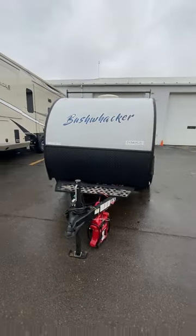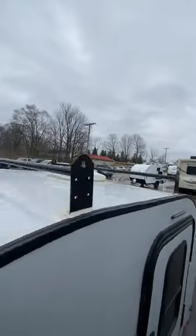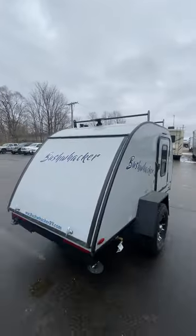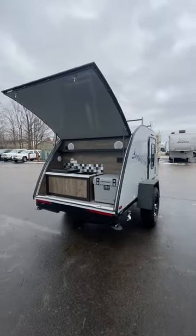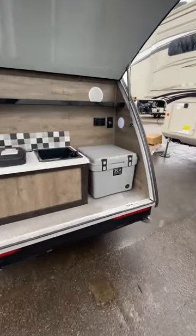I was surprised — at my size, I could actually sit right up in there. You've got the little cargo rack on top if you want to add some bikes, a kayak, or anything like that for outdoor activities.